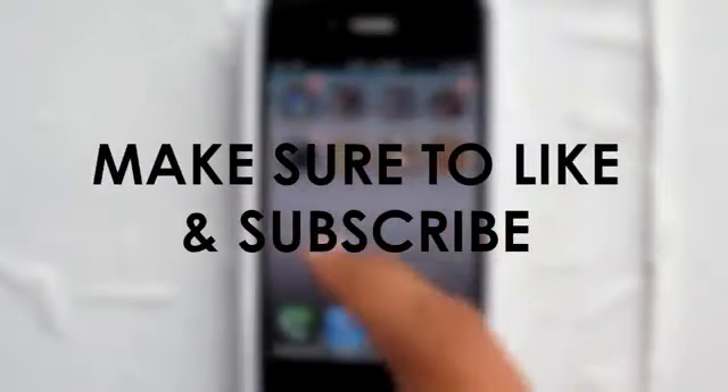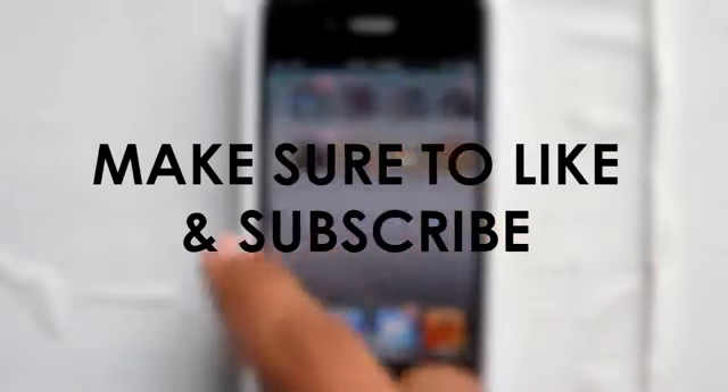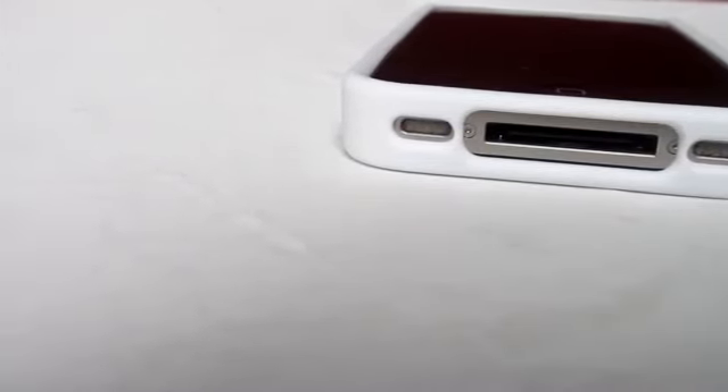Like always guys, if you enjoyed this video make sure to give it a thumbs up. If you want to see more videos like this in the future, make sure to hit that subscribe button. And if you have any further questions, all my social networks as well as my website will be in the description below, so feel free to contact me.